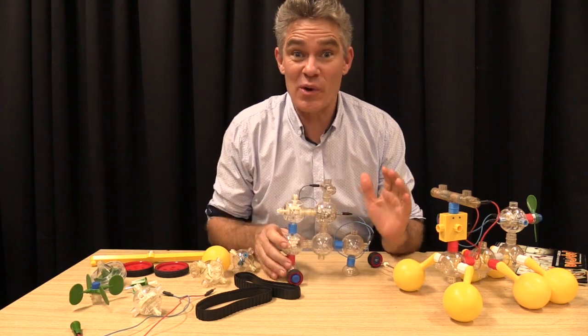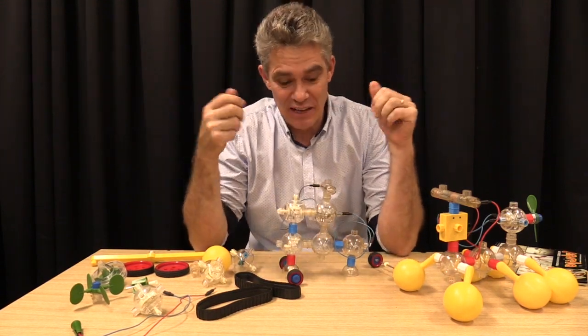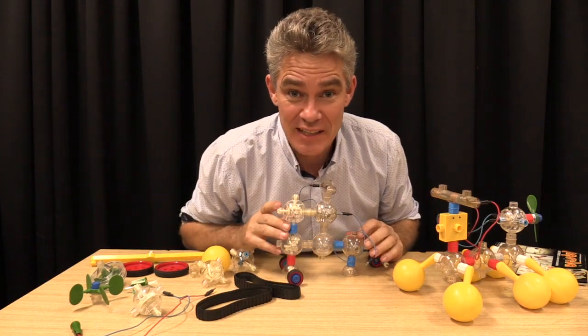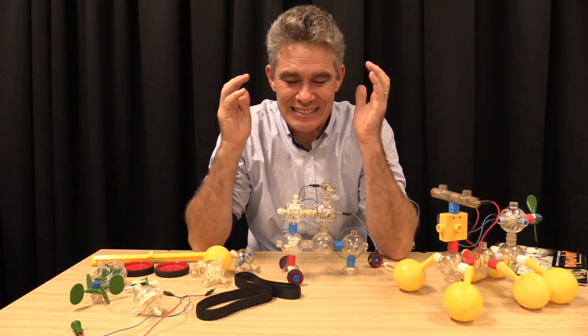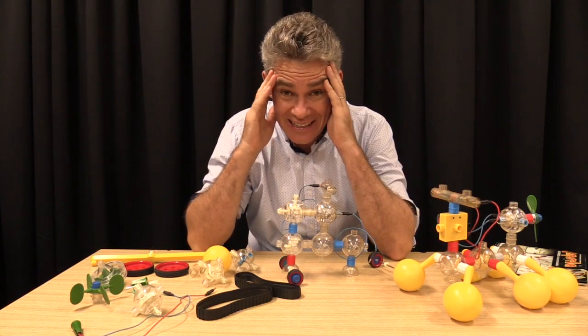I promised myself that when I grew up and had money I would buy myself a Capsella kit — and so I did. But when I got it about 10 years ago, there was a big problem.